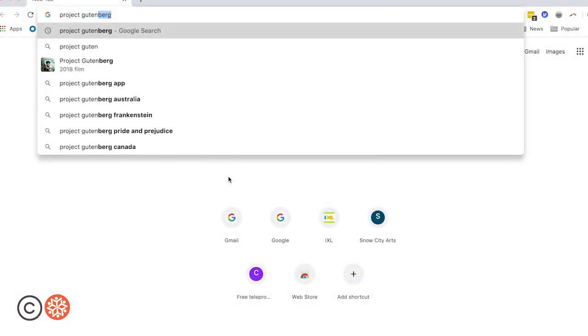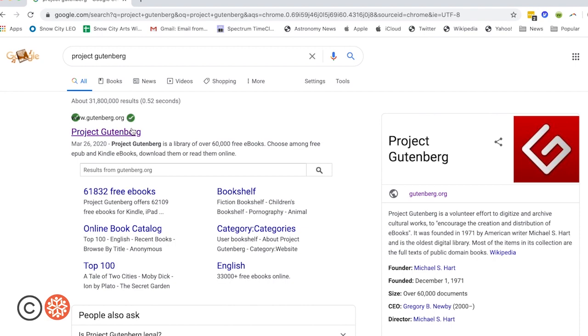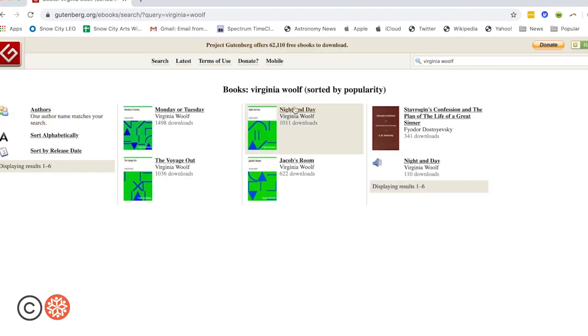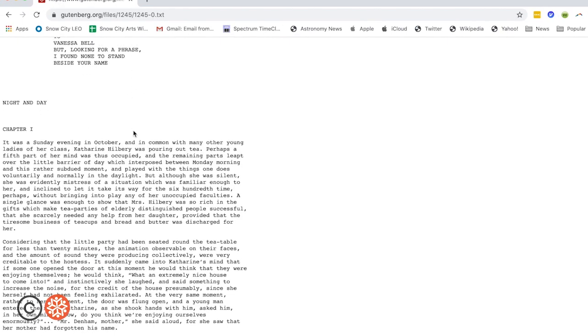I'm going to search for Project Gutenberg, which has tens of thousands of free ebooks available to anybody. I'll click on Project Gutenberg and look up an author named Virginia Woolf to see what selections they have of hers. I'll click on Night and Day, then click on plain text. Here you have the publication information — let's scroll down.